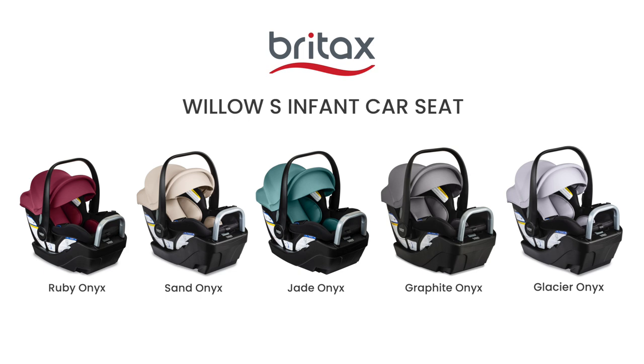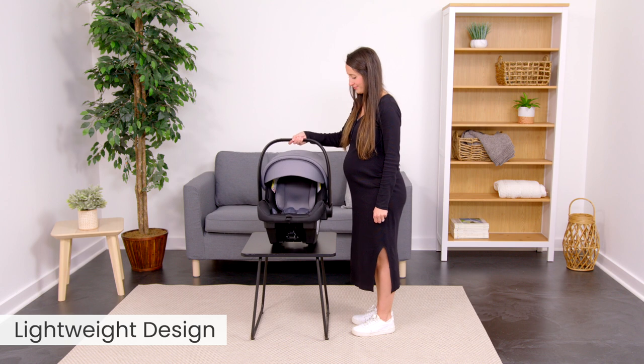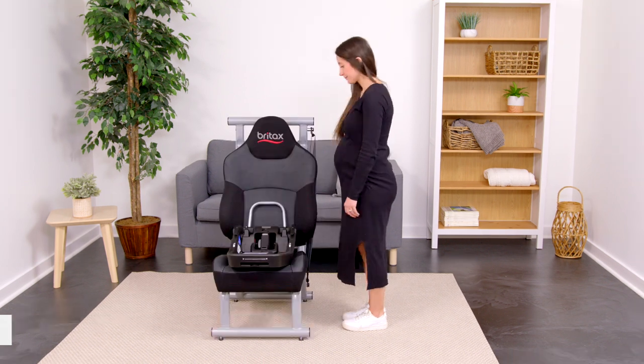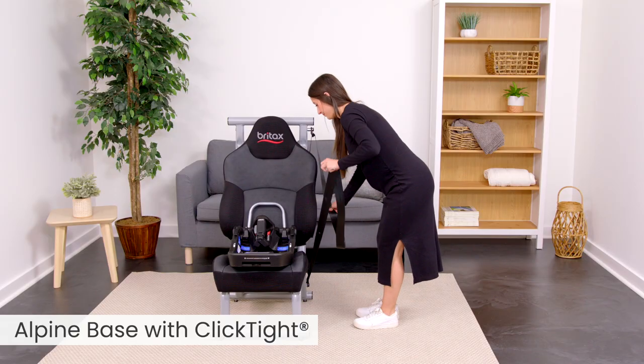Meet the new Willow S Infant Car Seat. It's lightweight and easy to carry from car to stroller and back again. The Willow S is equipped with click-tight technology for secure installation without the struggle.